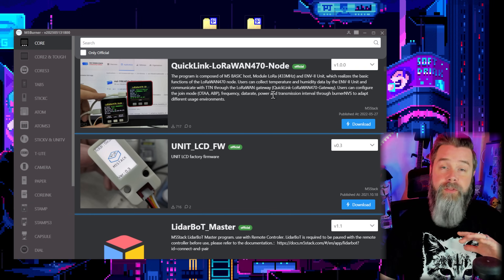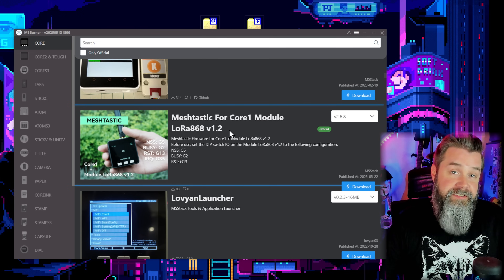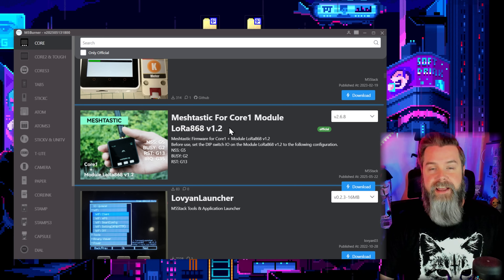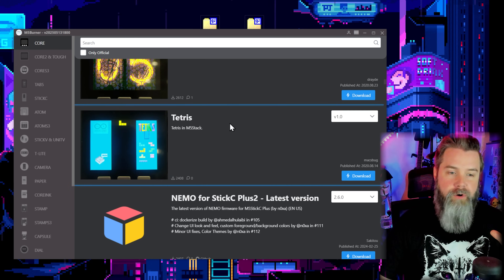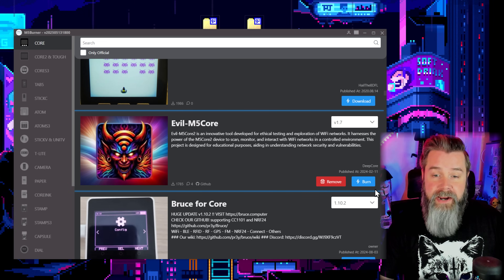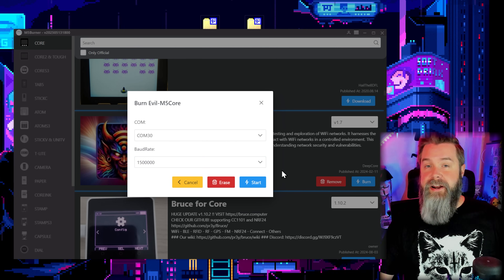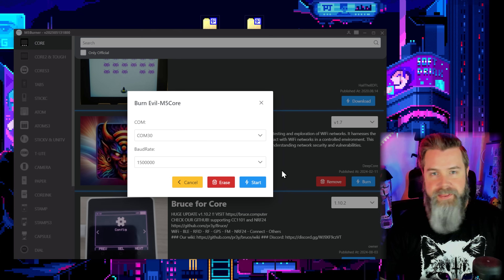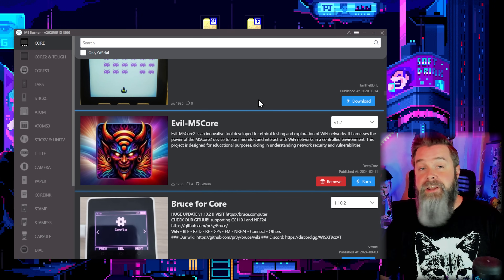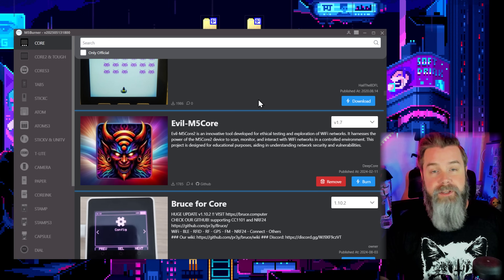Moving on, we're just going to scroll down through all these awesome options. You can pretty much install any of this stuff. You'll see things like Meshtastic on here, which means you're going to need a LoRa device to plug in, but you can use it for Meshtastic, which I love. Scrolling down, we'll run into the Evil projects — here we go, Evil M5 Core. All you've got to do is hit Download and then Burn. I've already installed it, but that's just how easy it is. It takes literally seconds to install pretty much any M5 firmware onto pretty much any M5 device. That is why I absolutely love M5 devices.